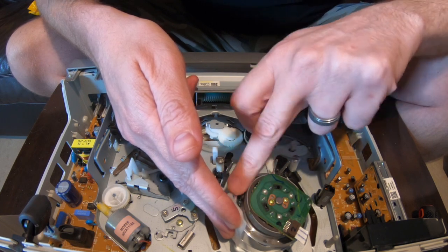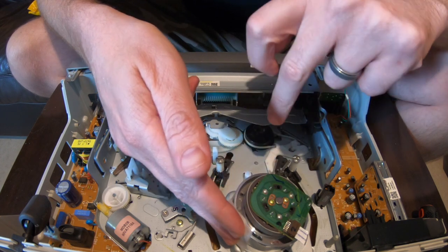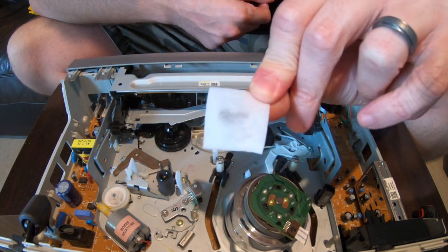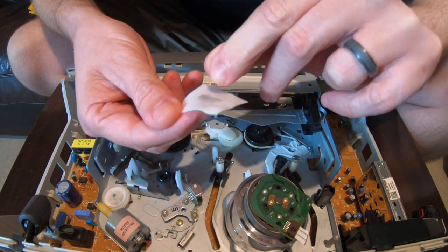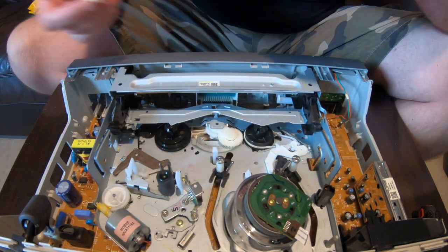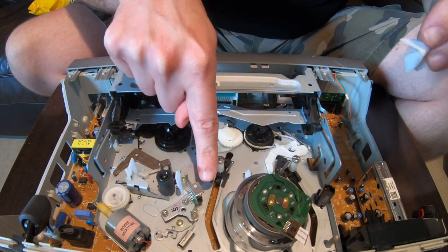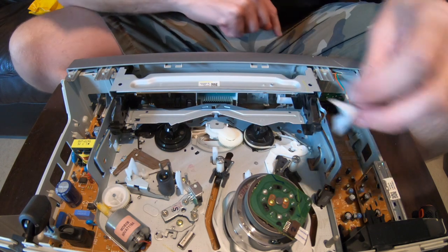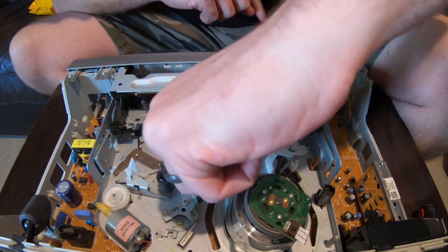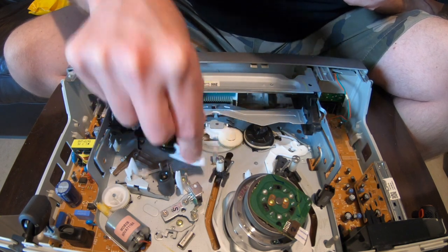This is nice and clean. Works every time, nice and fast — takes five minutes altogether. Look at the dirt that was on that. Dirty. Nice alcohol swab. And these little bits over here — this bit where the tape goes around. Other people might say don't do this, but I do it. I get all the dust from there away.